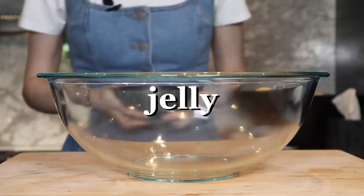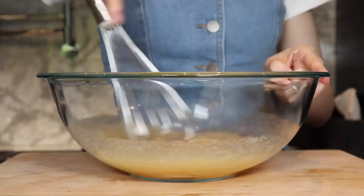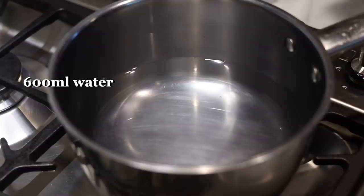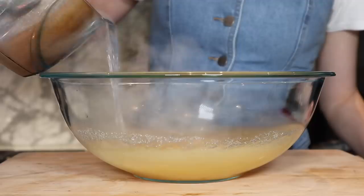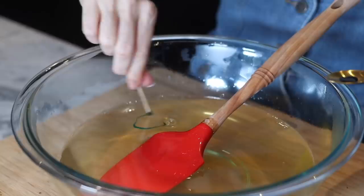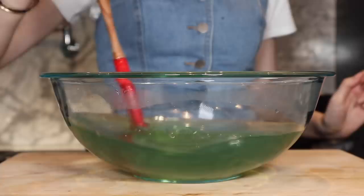Now we're going to mix up the jelly. You want to use 120 grams of gelatin with one and a half cups of cold water. Mix that together until there are no clumps, and let that sit and thicken for about 15 minutes. In a saucepan, bring 600 milliliters of water and 150 grams of sugar to a boil, and also add in two tablespoons of lemon juice. Since the gelatin is a little bit yellow tinted, I'm adding one drop of blue food coloring so it gives a really nice teal-looking water. You just want to wait for your jelly to cool down to about room temperature so you can pour it over the cake without melting anything.